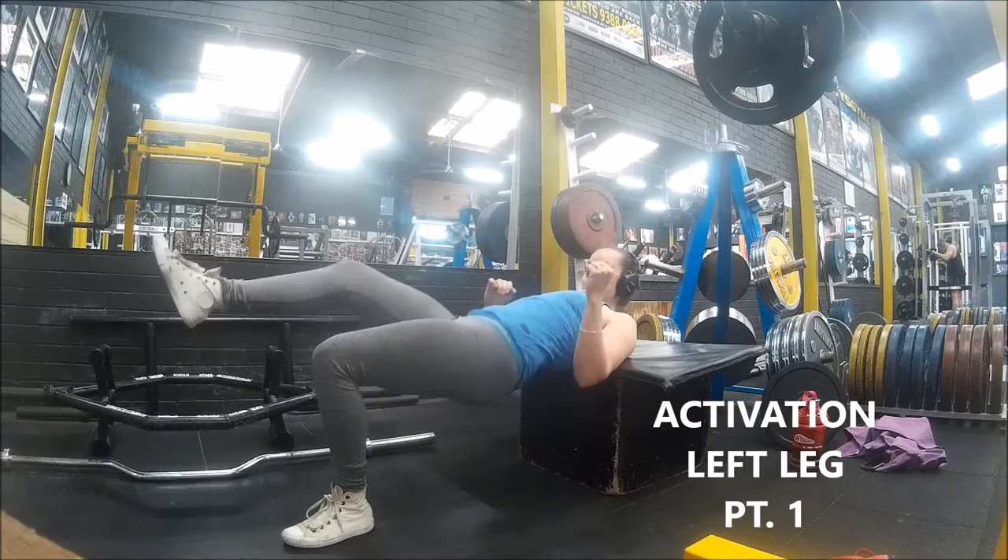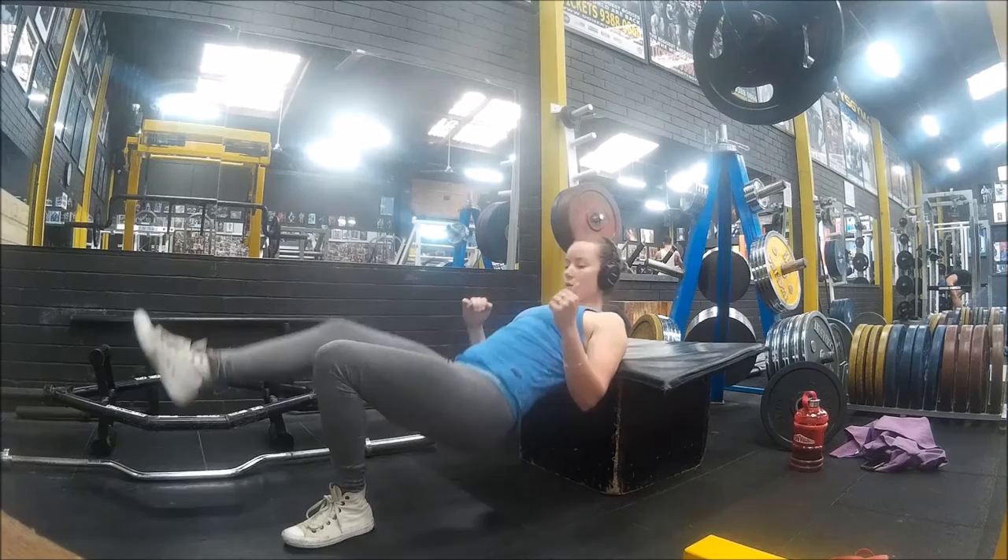So first up, single leg hip thrust. This exercise is all about gaining that mind-muscle contraction, focusing on the squeeze and controlling the movement.